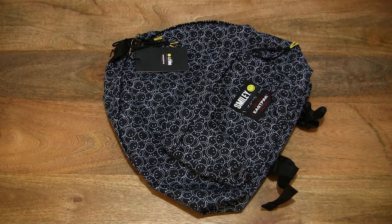Hello everybody, today we're going to take a close-up look at the East Pack Padded Packer Smiley Mini. So let's go ahead and take a look.